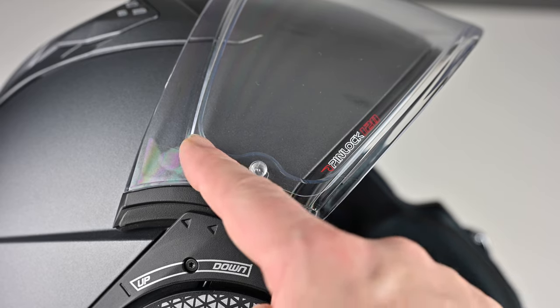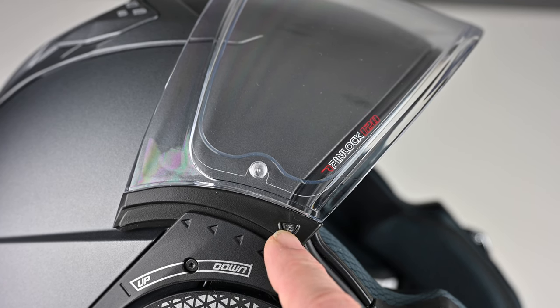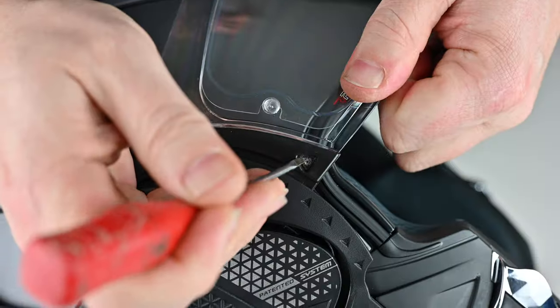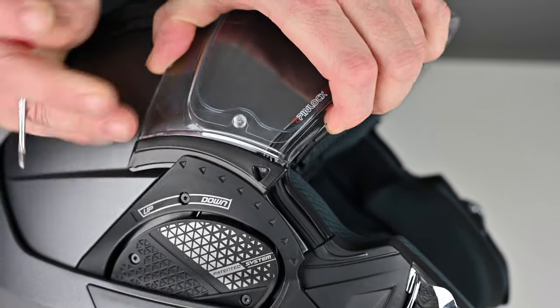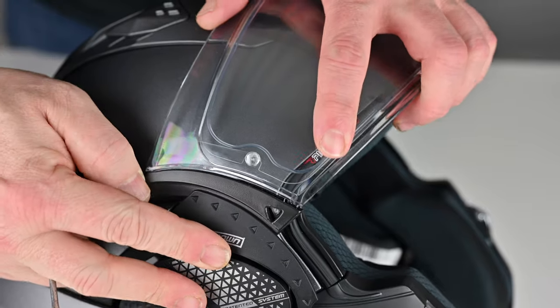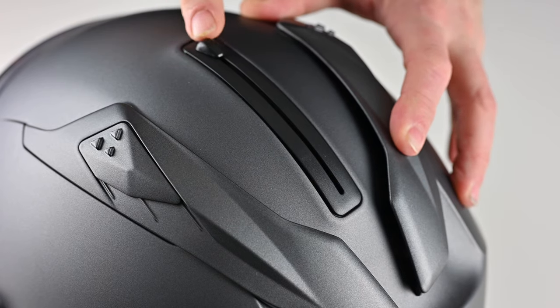One small gripe I have is the removal and fitting of the visor — it's relatively straightforward but it feels a little bit brutal. Because of the drop-down visor you're probably only going to take it off once to fit the Pinlock, but it is a bit of a pain. There's a small tab which is a release — you press that with a lever and pop the visor out — and it can be quite difficult. One side wasn't particularly easy, the other wasn't either. It snaps back in very easily, but getting it out is a little bit worrisome.